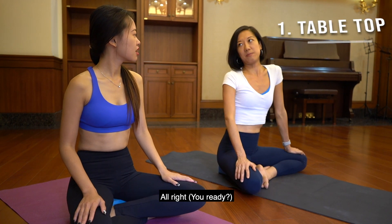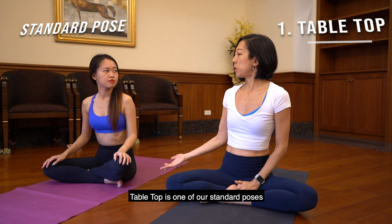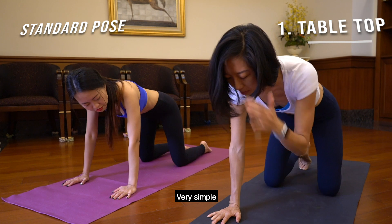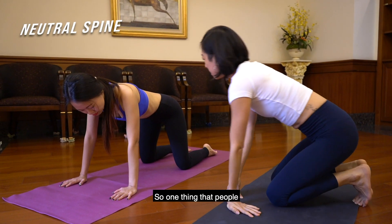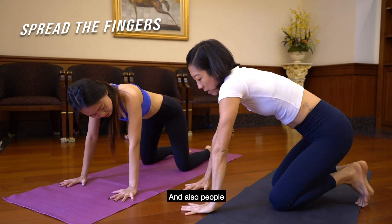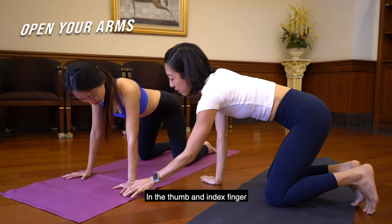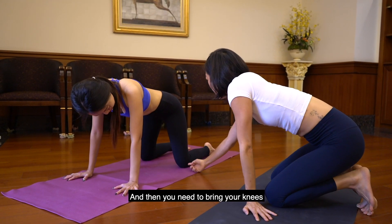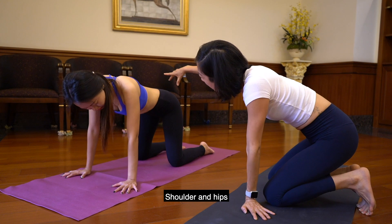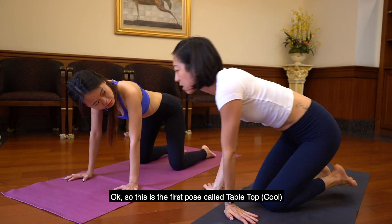It's going to be tabletop. So tabletop is one of our standard poses. What you must do is just bring your hands onto the mat and bring your knees under the hips — a very simple pose where your spine is neutral. One thing that people often do that is a little bit misaligned: you need to spread the fingers, and people often bring their shoulders towards the center. You want to open your arms a little bit where you see a J in the thumb and index finger — but not too much. Then bring your knees below the hips, and you can see how it's all even — shoulders and hips. This is called a neutral spine because your spine is not extending or flexing. This is the first pose called tabletop.